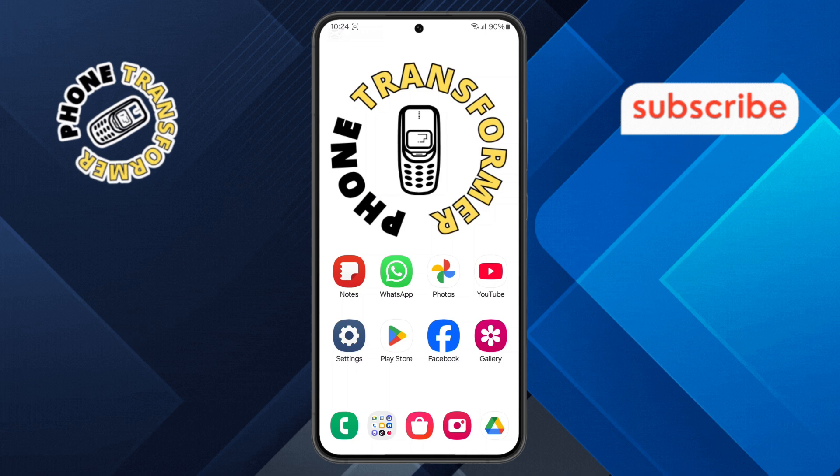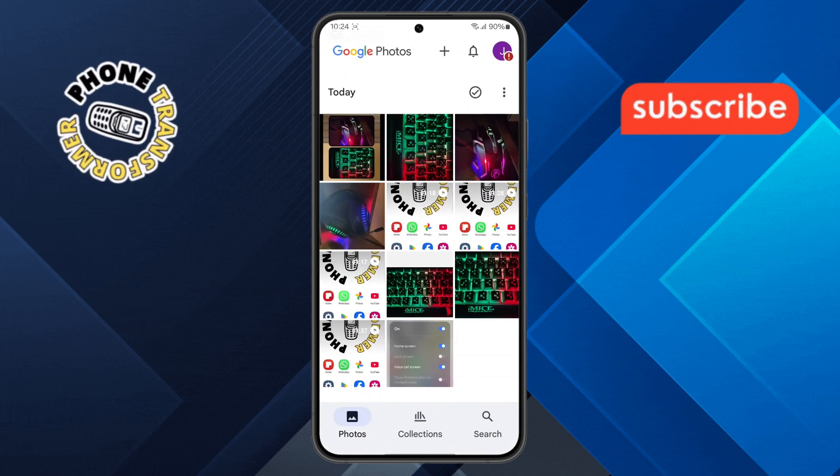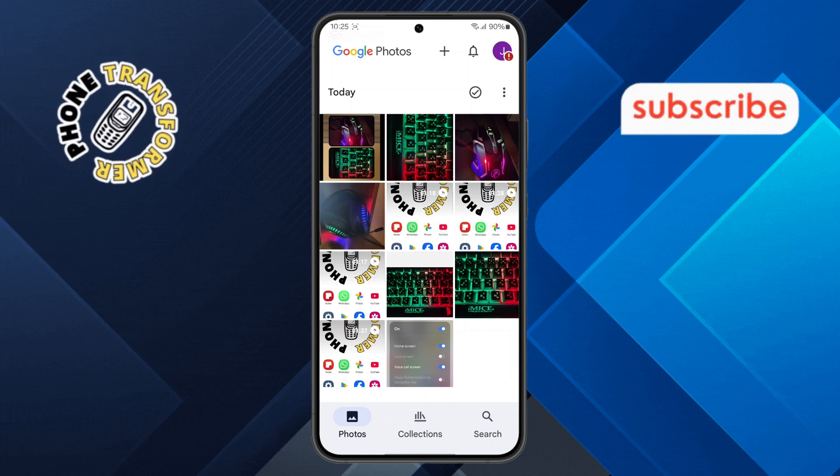Step 1. First things first, open the Google Photos app on your Samsung phone. Make sure you're logged into the correct Google account so you can access all your saved photos.